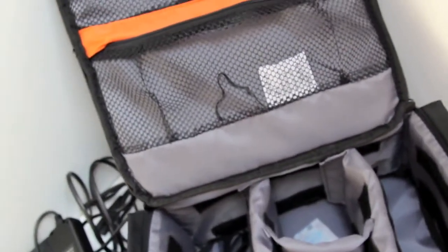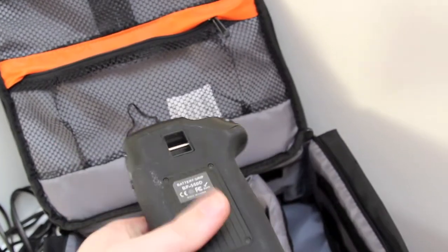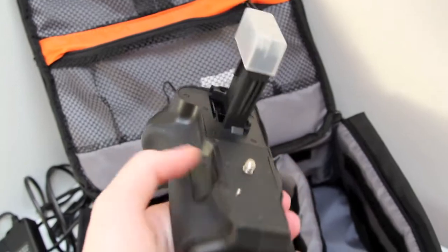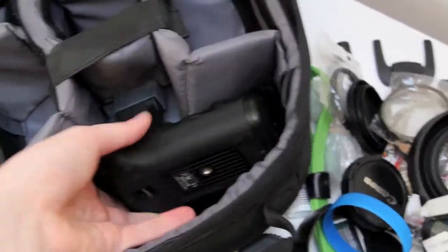Also I have got my battery grip, which is a no-brand battery grip — you'll see I've done an unboxing video on this. And again, this doesn't stay in this bag because there'd be no room for it. Anyway, there's the battery grip.